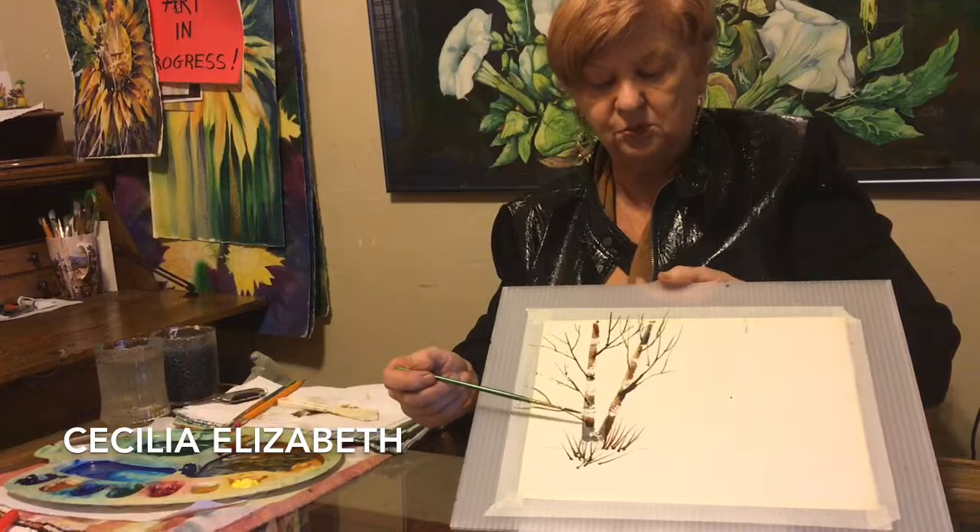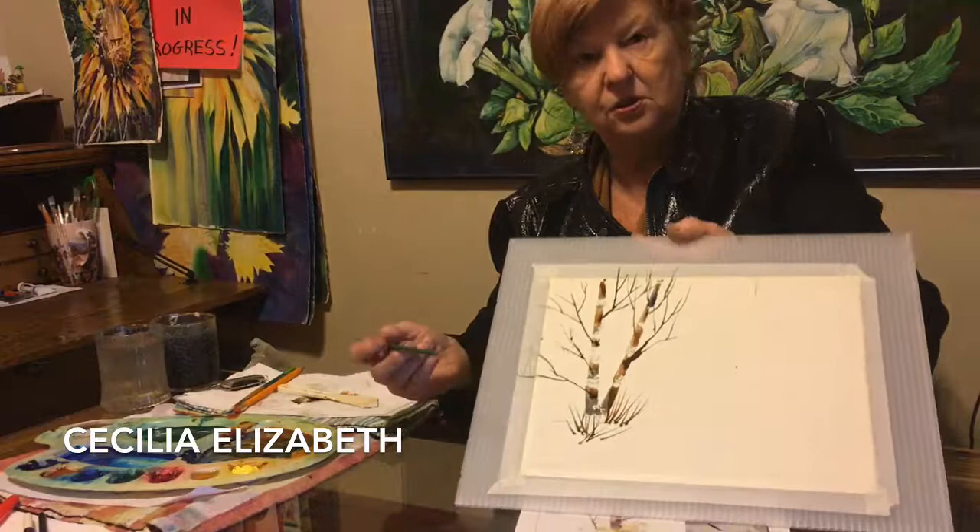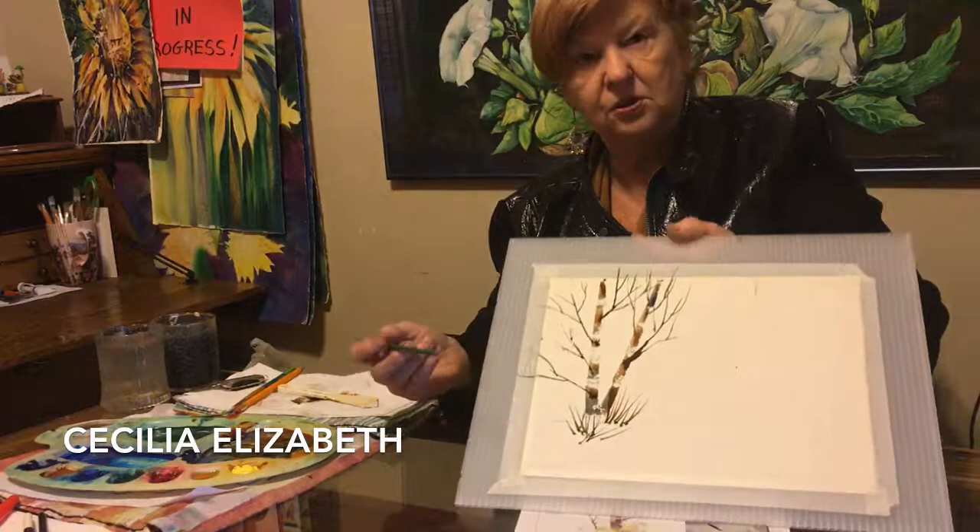Let's ask ourselves one question: what if we want to put a birch tree into a dark background? We must preserve the white paper by first blocking it out with masking tape or masking fluid — that will be one of our other tutorials down the road. So enjoy birch trees with a palette knife and liner brush. Thank you, see you again soon.